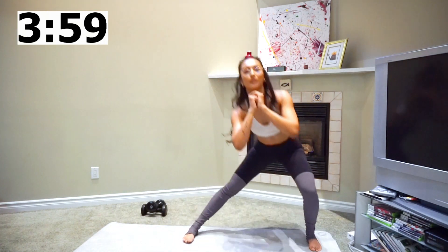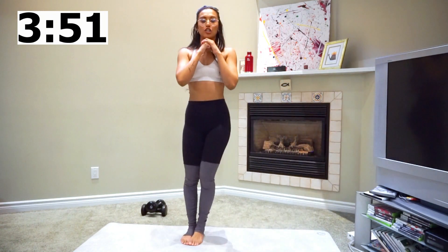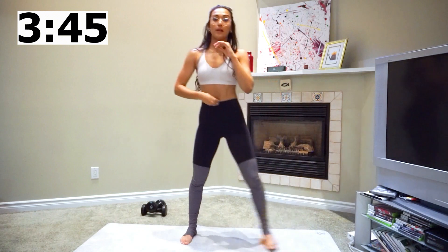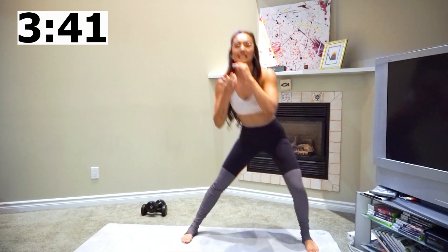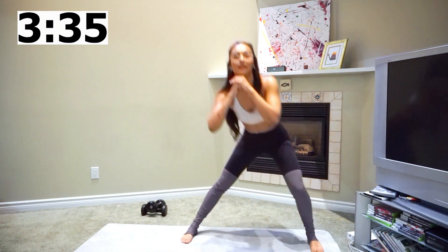We're going to start off with side lunge on the left side. I'll be your timer for you so you don't need to pay attention to the time — all you've got to do is look at me. For this move, you just want to make sure that your back is straight and your core is braced, meaning you're sucking your belly button towards your spine, so you have it kind of sucked in. We're just going to feel it on the left side here.